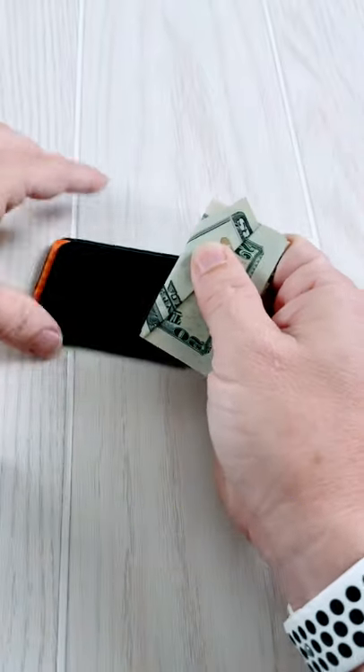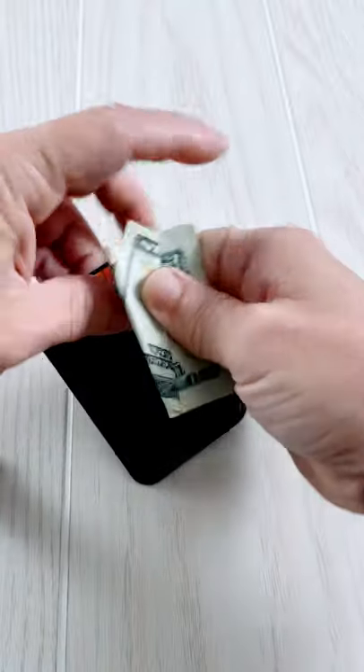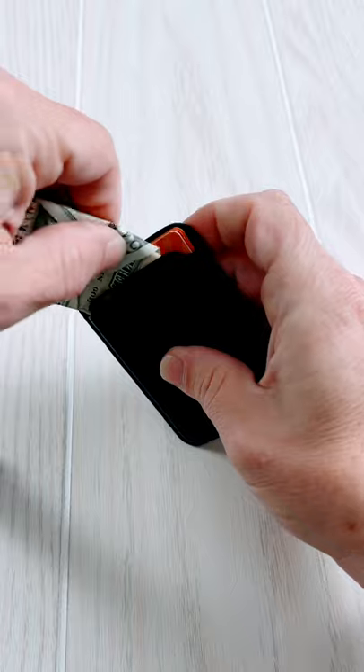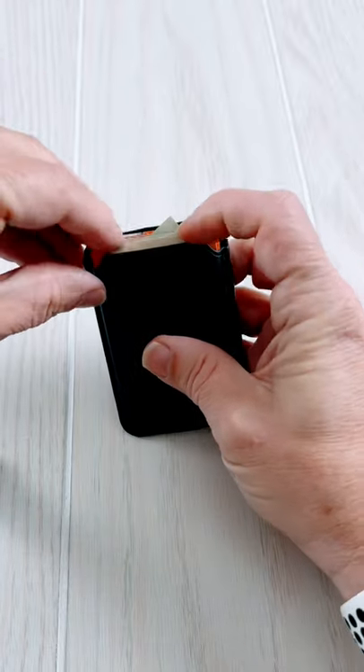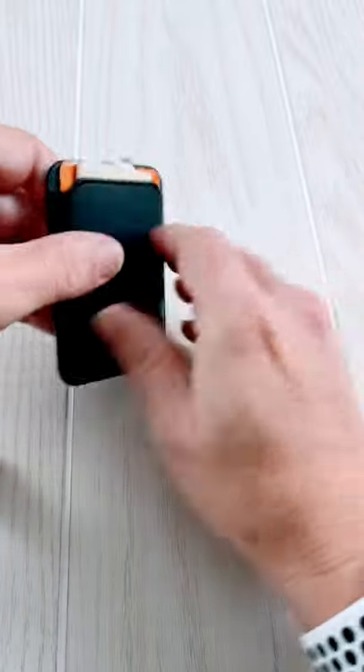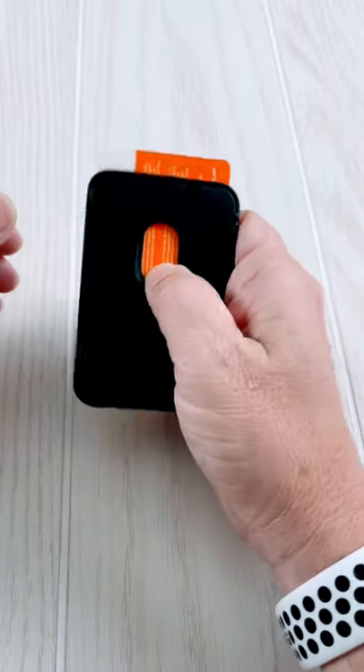You got your three cards in here, slide that back in there, then take your cash, slide it in your wallet and look at that — you got a little pull tab. You can pull out your cash, put it back, and still use your cards.